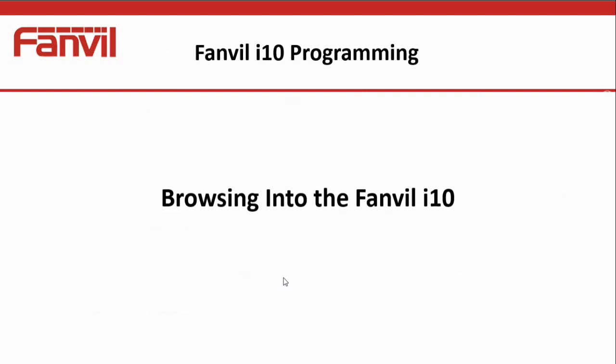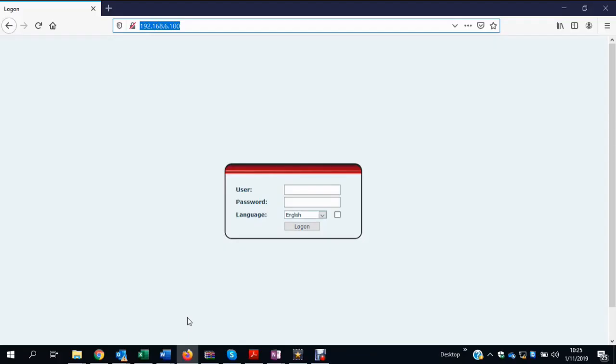Now let's have a look at the browser. Once we've connected up to the i10, we enter the IP address into our browser and press enter. You'll get a login screen — it's lowercase 'admin' as the user and 'admin' as the password. Then we log in.